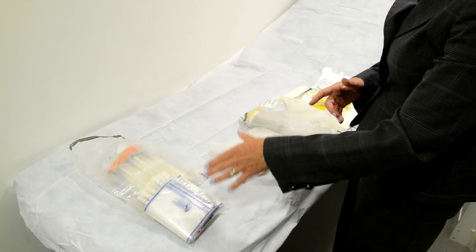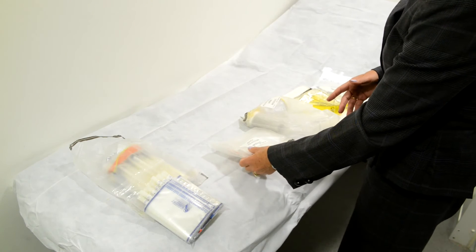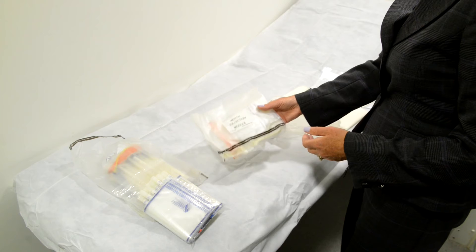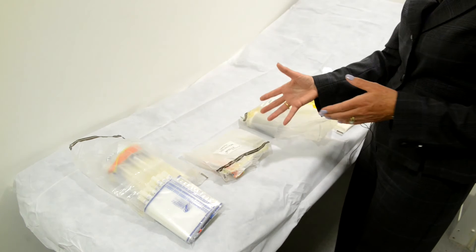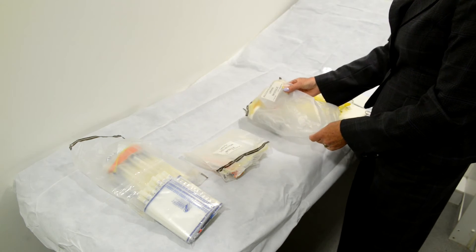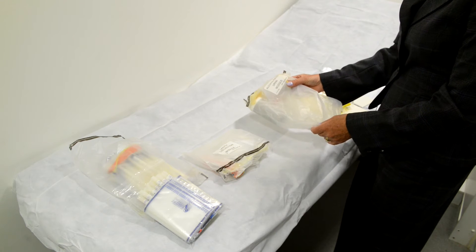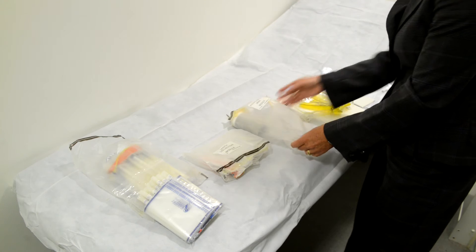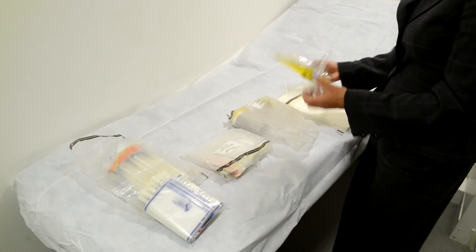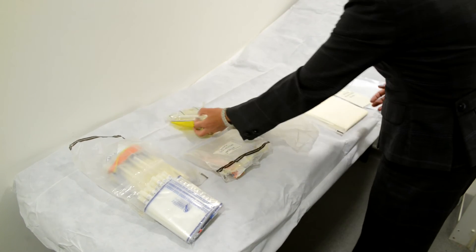Lots of swabs are included because a lot of swabs are always taken. Within the kit we have the mouth collection module for allegations of oral intercourse. We have an alcohol and drug urine module, which is important to collect the urine to demonstrate alcohol or drugs in the system, and of course the disposable speculums that are used in conjunction with the swabs.